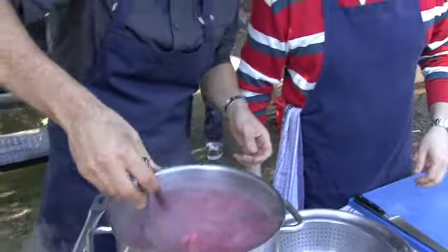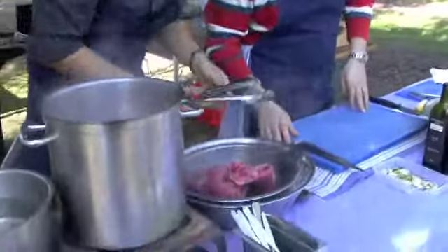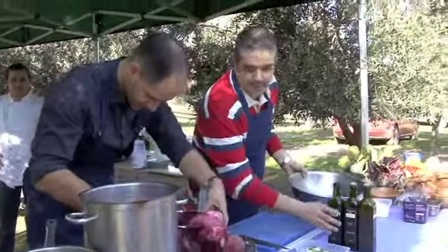Are we going to get this or what? Here we go. Beautiful. Put it into the colander, let it drain. While you drain it, I'm going to make the marinade.